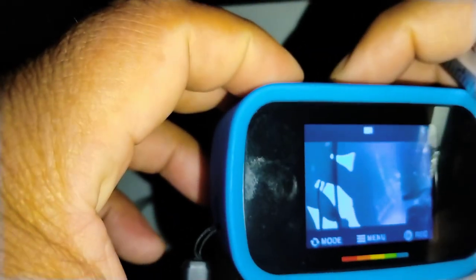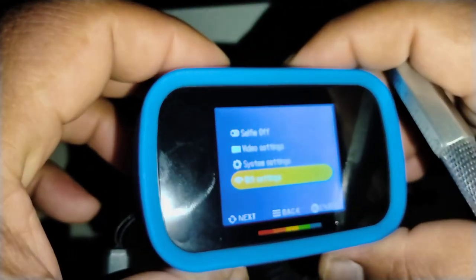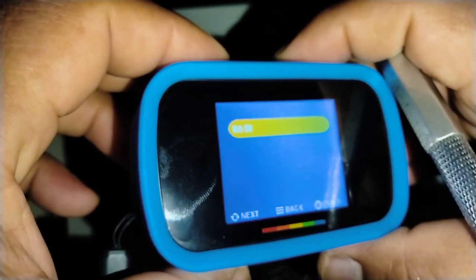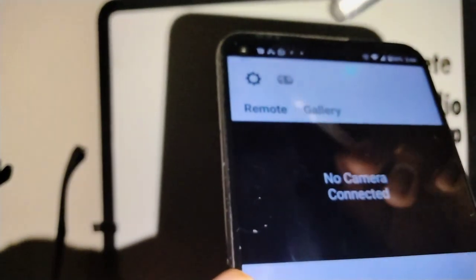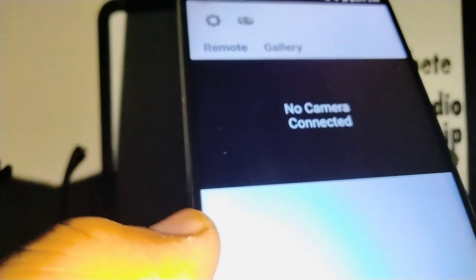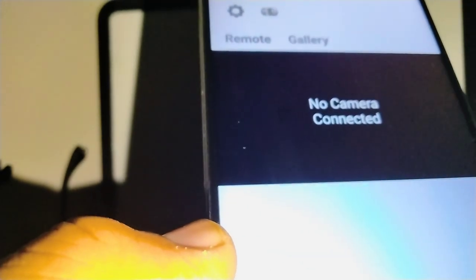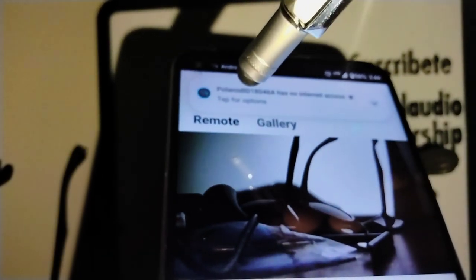To reconnect, go back to your Polaroid camera, go into Wi-Fi settings, select Wi-Fi, and press the button twice. Now go back to your phone's Settings and repeat the same Wi-Fi connection process to sync your camera to your Android again.